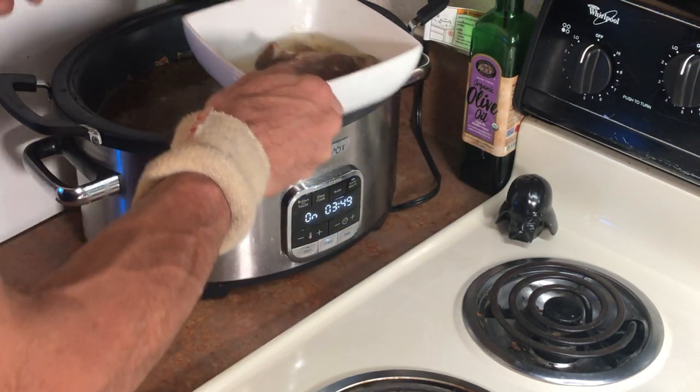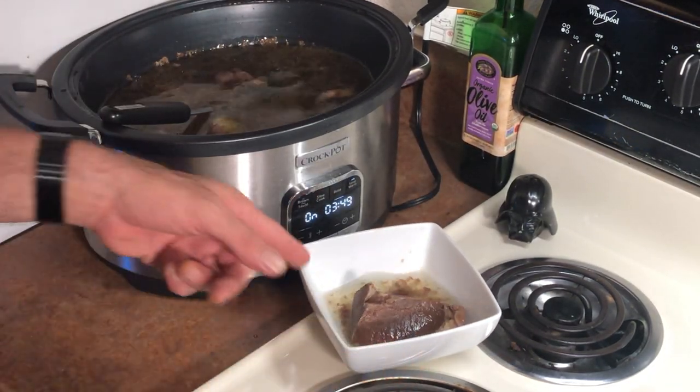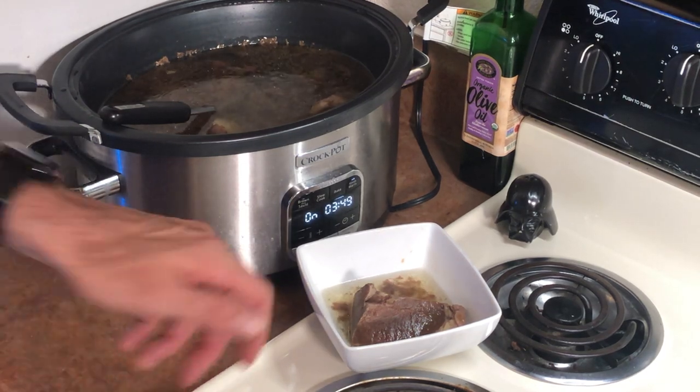Jedi Rich, eat your goddamn heart out. Right, there you go. Jedi breakfast.